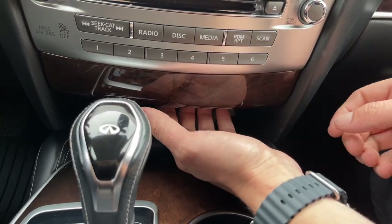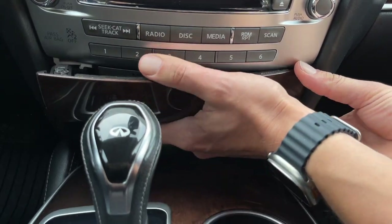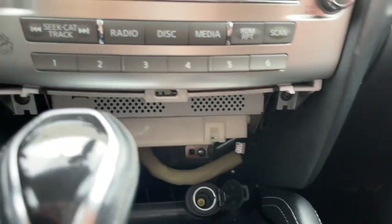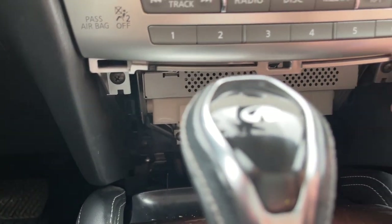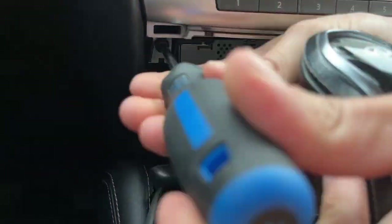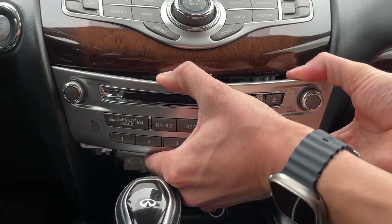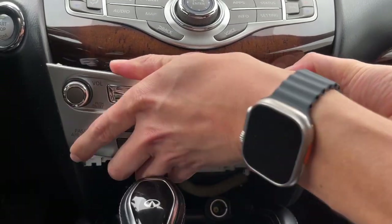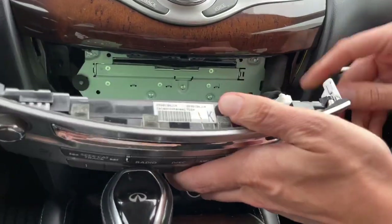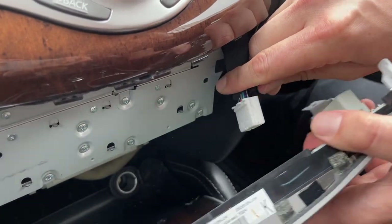Next, we're going to use our fingers — this piece has to come out and you just have to pull it towards yourself. Underneath you're going to see there are two bolts; they're both Phillips, and we're going to use our Phillips screwdriver to unscrew them. Now we can remove the silver portion — it just unclips because we removed the two bolts. And here's a connector which you just have to press the clip in order to disconnect.